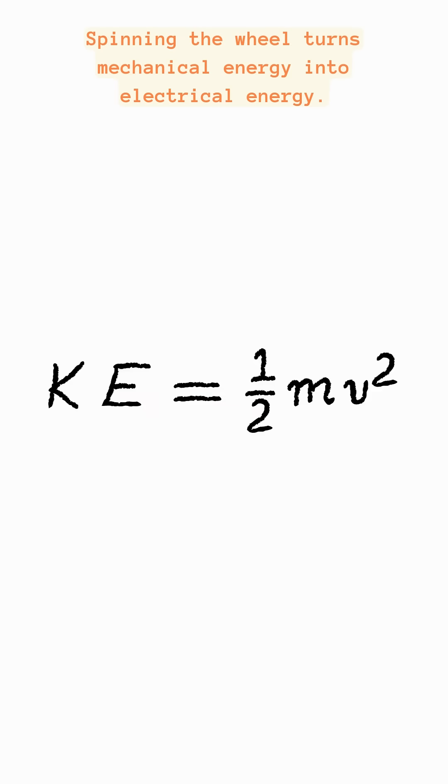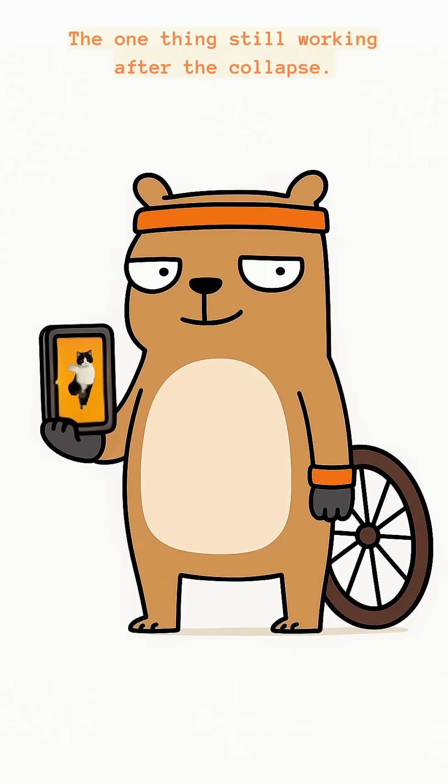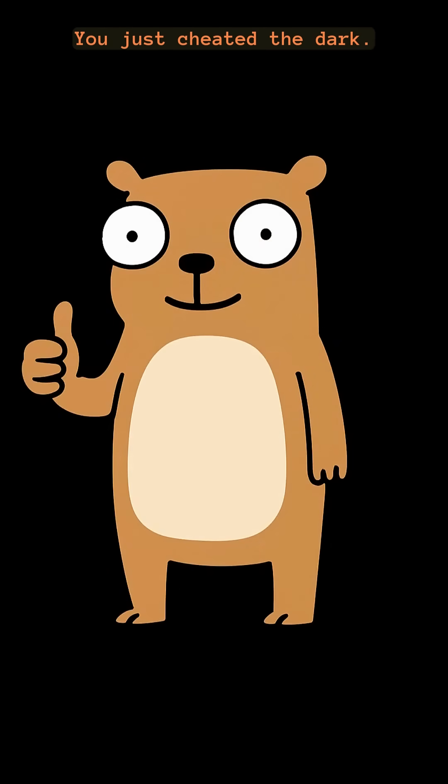Spinning the wheel turns mechanical energy into electrical energy. That's science, baby — the one thing still working after the collapse. If the bulb glows, congrats. You just cheated the dark.